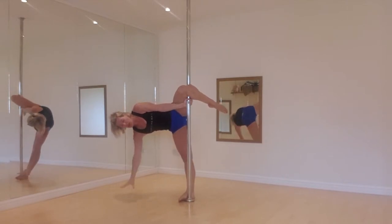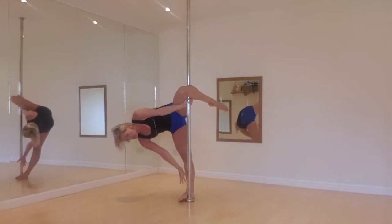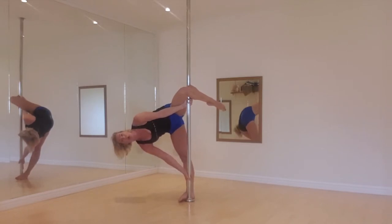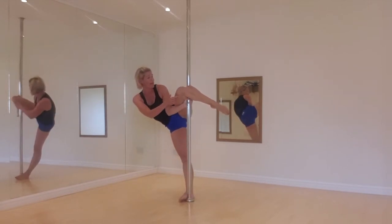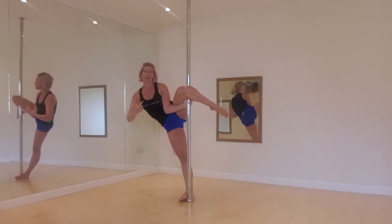From here, we're going to take our left arm off and put it in a full bracket grip — finger pointing down at the bottom of the pole. So I'm pulling with my top arm and pushing into the pole with my bottom arm. Now you need to make sure that this top leg is as high as it will possibly go, otherwise you'll find it hard to pull yourself upside down.